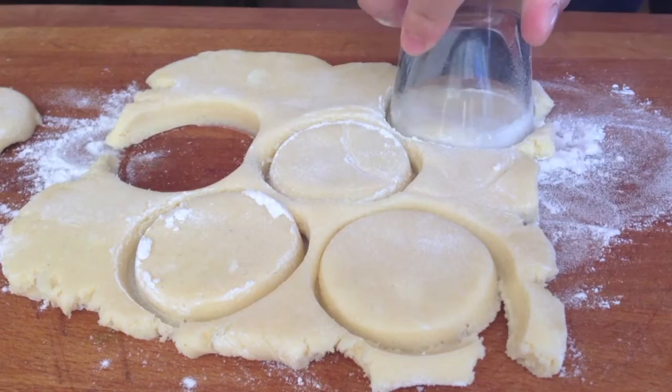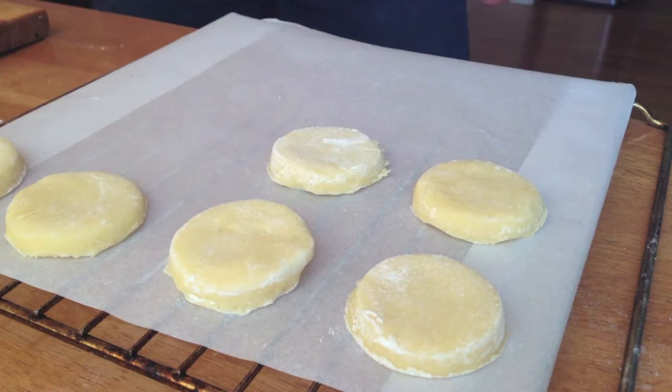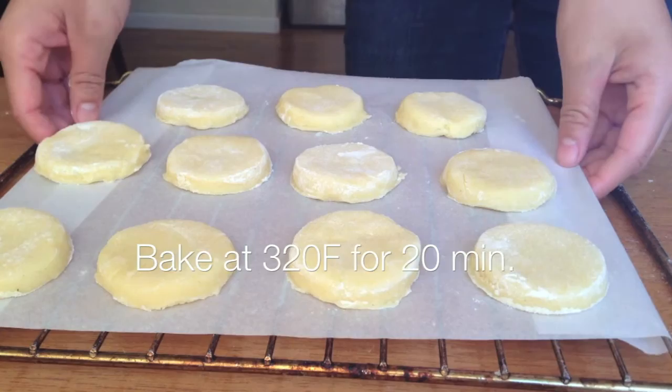A good tip is to dip your cutter in some flour before cutting so that it doesn't stick. After that, just place your discs of dough onto a parchment-lined baking sheet and then bake them at 320 degrees Fahrenheit for 20 minutes. Now for the purple sweet potato topping.